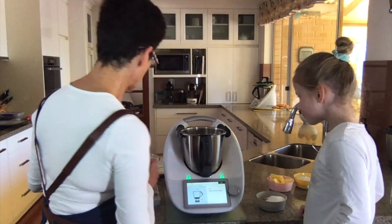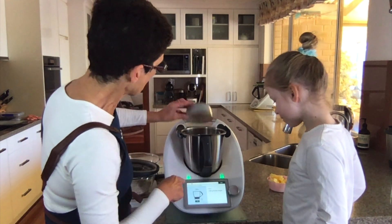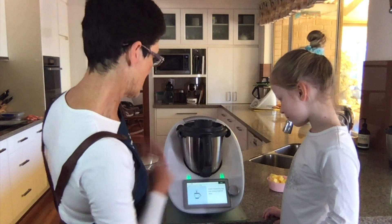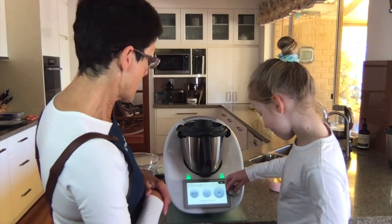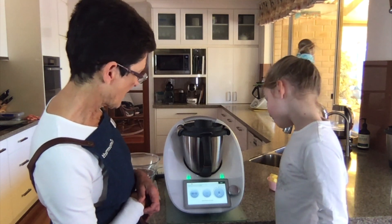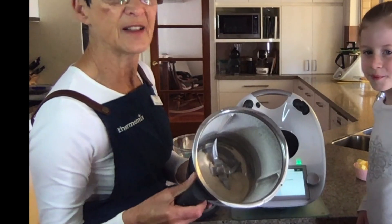Sugar. So this is going to ask us now for brown sugar and white sugar. We've actually just put them both in together. Let's tip that into the bowl. Will you press next for me? So that's the white sugar. And then we're going to mill the sugar - make it a lot finer. 10 seconds and we're going up to speed nine. It's a fast speed but it's not as noisy. Very fine sugar.